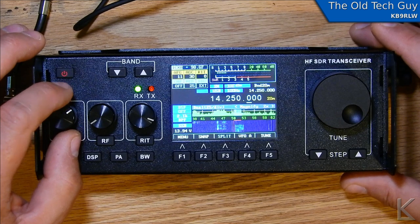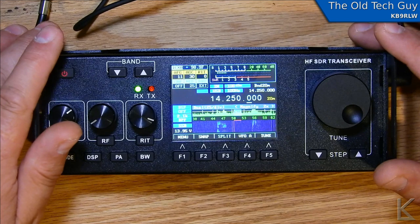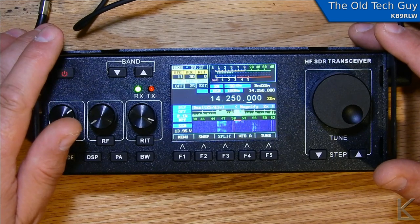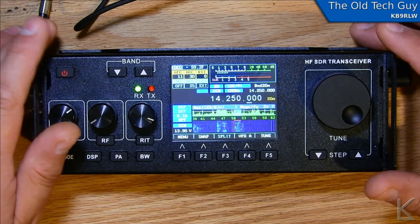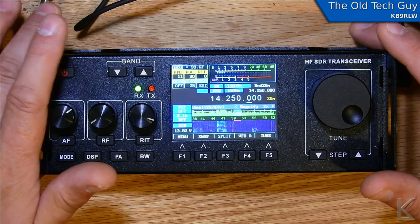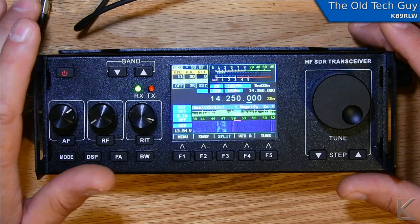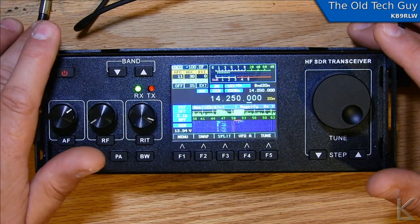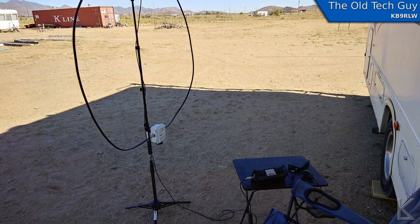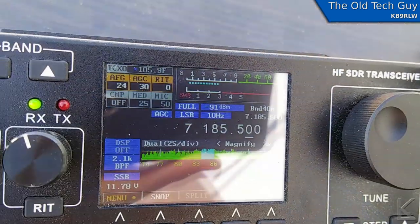Now that we've seen the lineage and know this is kind of a ripoff of a ripoff of an open source project that forbade commercial products being made from it — it's kind of dubious. But it does work. I've used this quite a bit, played with digital on it, and had a few QSOs. I went out one morning before it got hot and set up the Chameleon magnetic loop, and used the little radio to check into the Early Birds net.